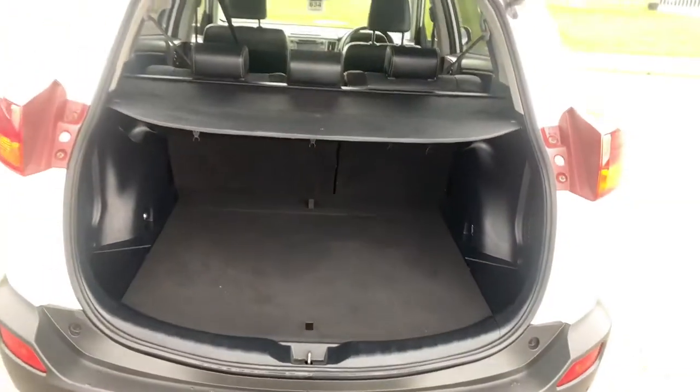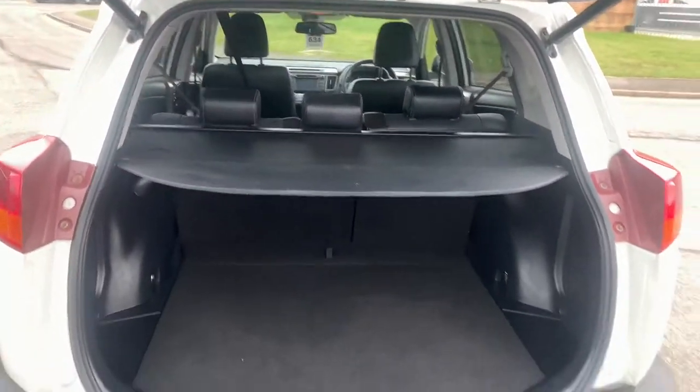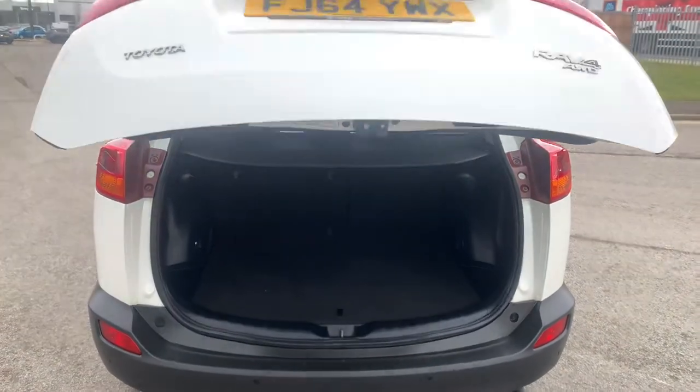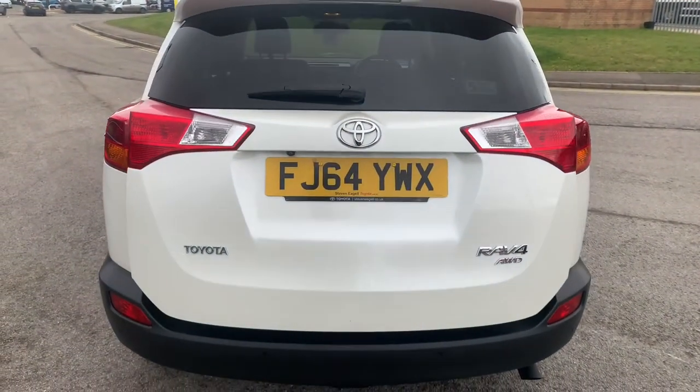To close the boot you either have the button just there, or similarly to how you open the boot, you can press and hold the key and the boot will close electronically. I'll now move on to the interior quality and then the specification.